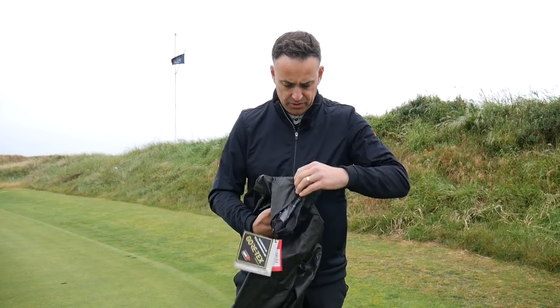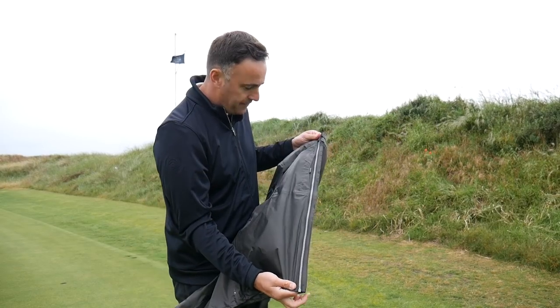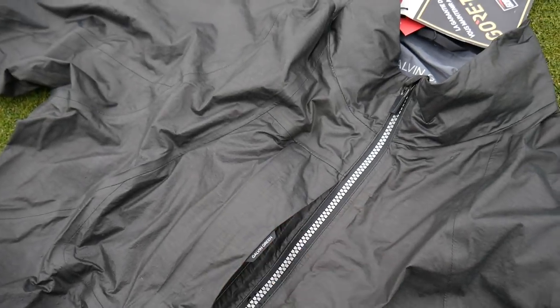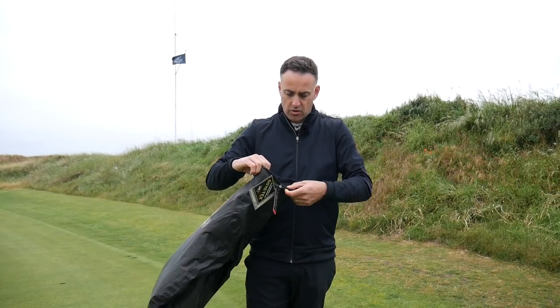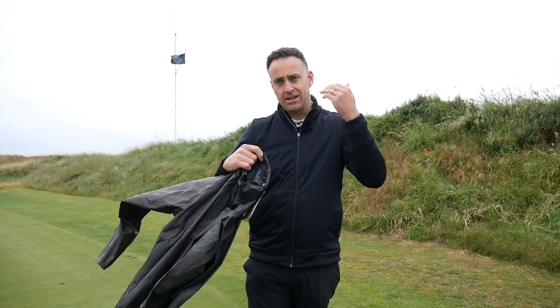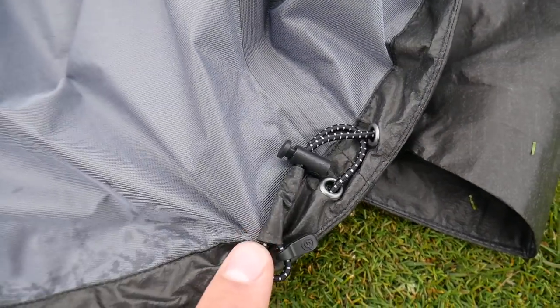So what are the features? We've got a full length waterproof zip going down the full length of the jacket. There's an inside pocket on the front which is waterproof sealed, so you're not going to get water in there. The cuffs are elasticated, fitting quite tight around your wrist so they won't ride up when you're swinging. There's a nice collar — slightly higher at the back — to reduce water escaping down the back of your neck. And there's a drawstring waistline which you can pull in or wear more open, whatever feels more comfortable.